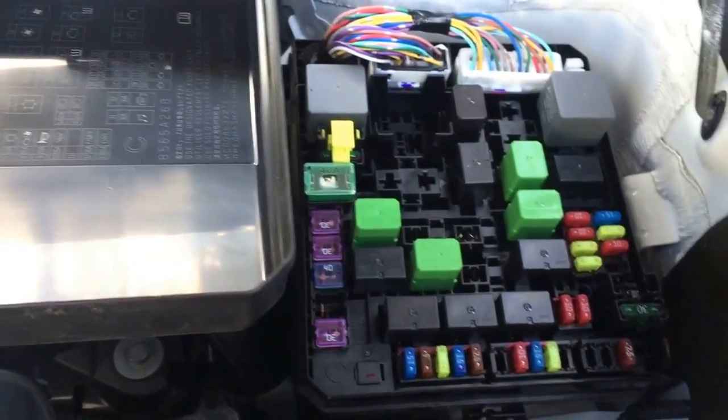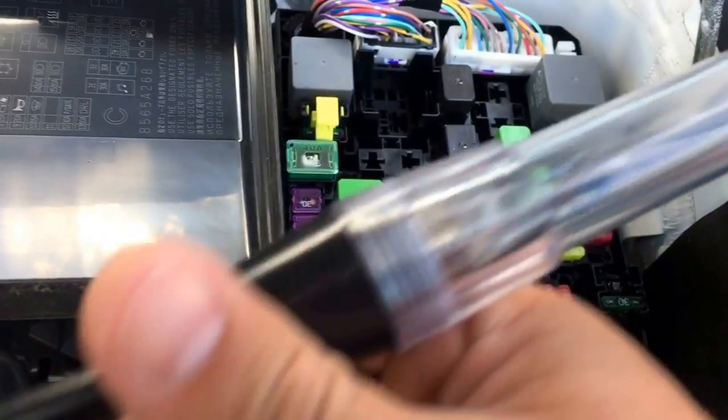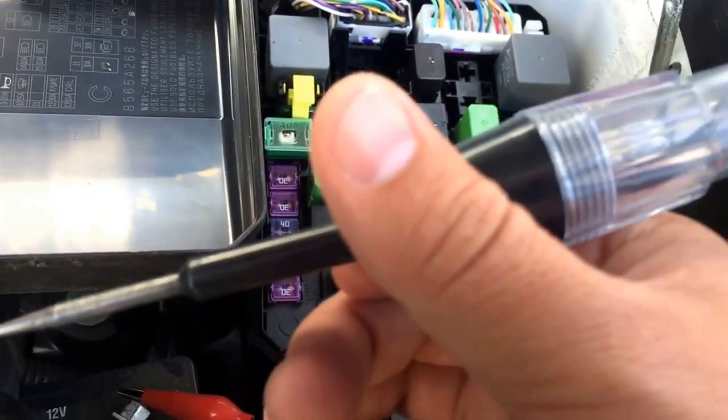To check the fuses, I'll show you how. You will need a test light, similar to this — it's a cheap test light. You can get it at any AutoZone or any parts store.